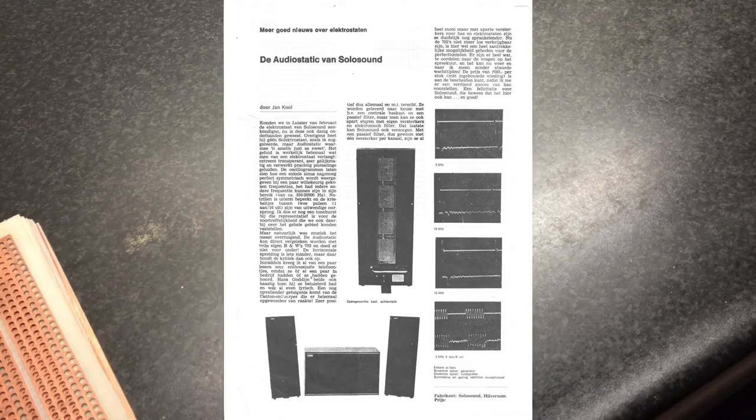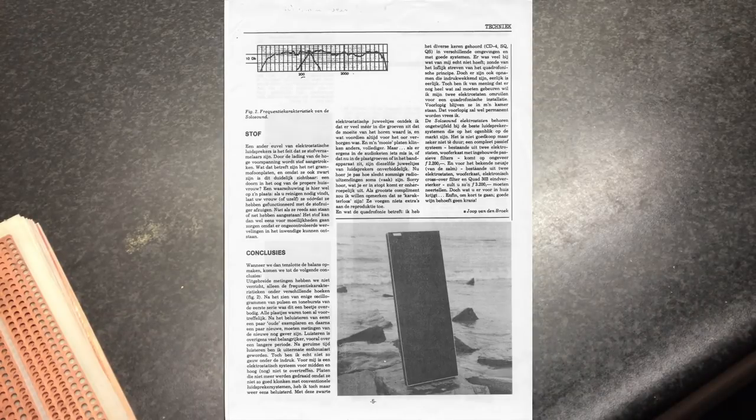First of all, I wanted to show you some electrostatic panels that were made in the Netherlands. These are all — don't judge them — some electrostatic panels. The brand still exists, it's called Solosound, and it was actually the reason why I began to make exotic, weird kind of loudspeakers. I bought a set, and I'll show you an image right now, of Solosound 4s.